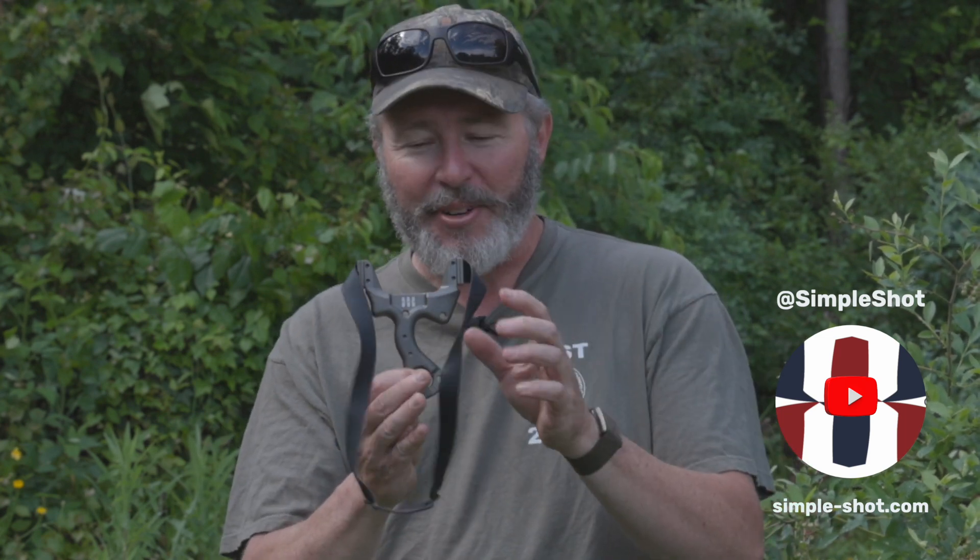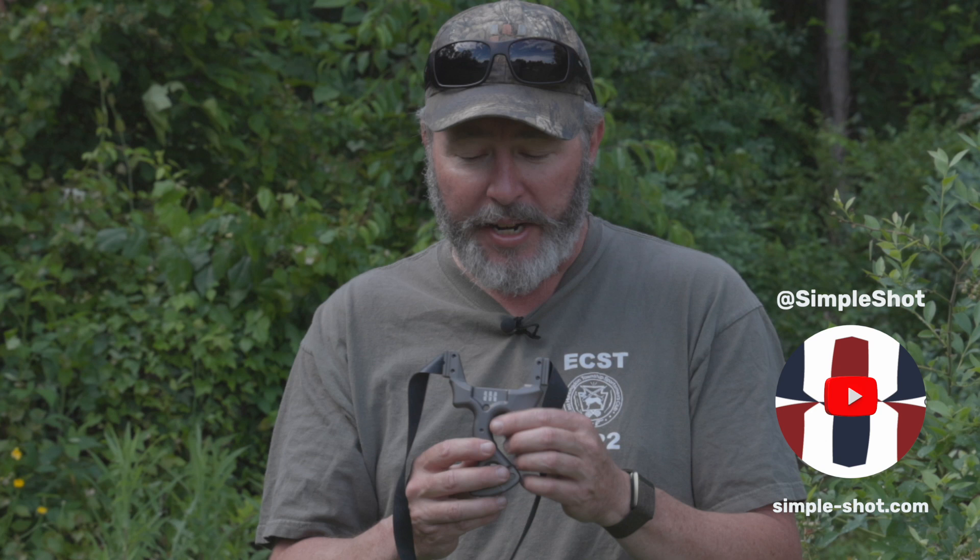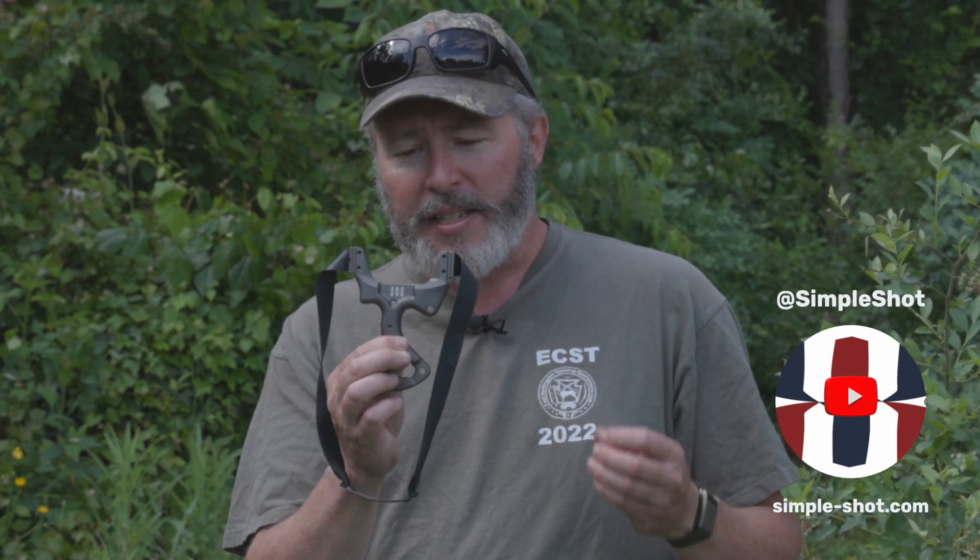This is the Selgin Cleaver by Mark Selgin, by way of SimpleShot. We're really proud of this one. This is a very interesting slingshot — capable of top accuracy in the right hands, simply because it's been made intentionally from the ground up to have lots of points of tactile reference to give you a repeatable and consistent grip. Check it out — the Selgin Cleaver at SimpleShot. Thanks for taking a look.